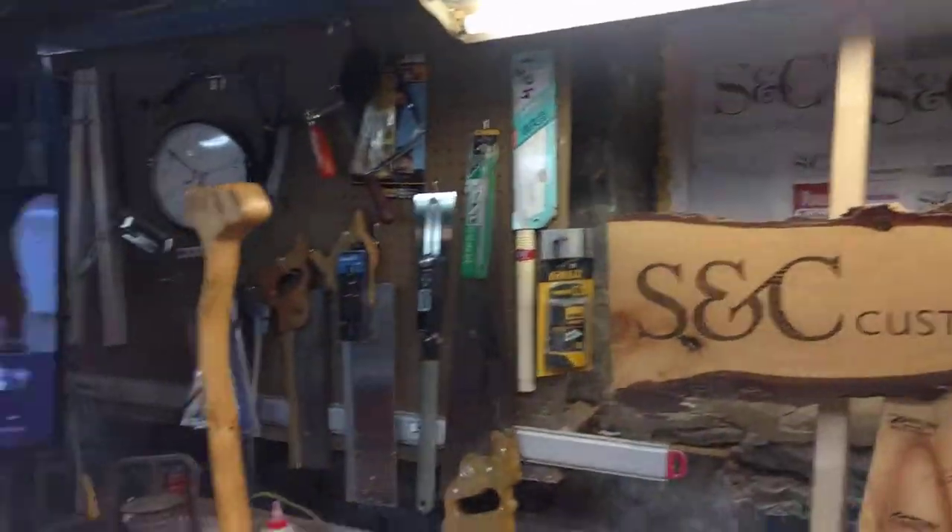Hey, welcome to SC Cousin Designs. It's Sunday afternoon, I had a great time in church today worshiping the Lord. I am a worship leader at my church and I've been doing that ever since I was 15 years of age in Israel. That's where I learned how to play the keyboard and the guitar, and I play by ear.